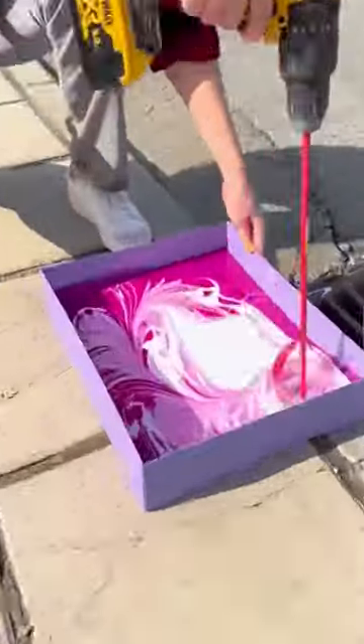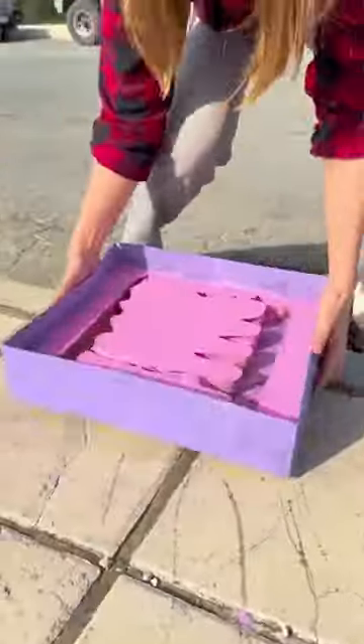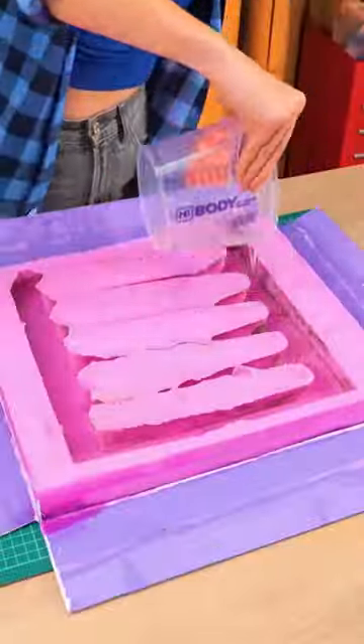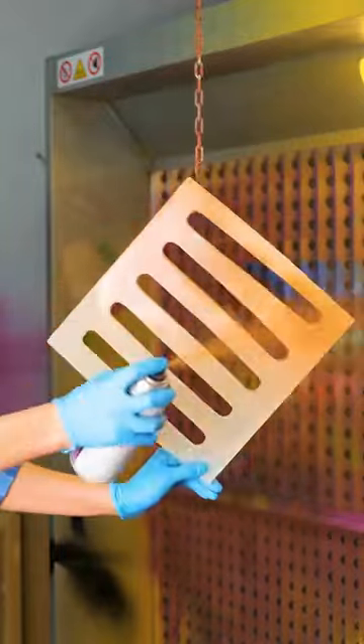There are many ways to do things, and this girl loves a challenge. She saw a drain cover on the street and thought of making a silicone mold of it. With that mold, she created a lid with liquid plastic.